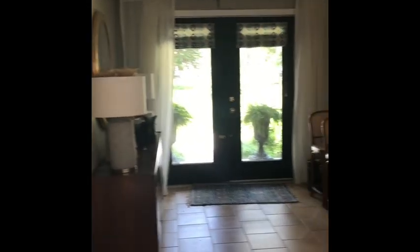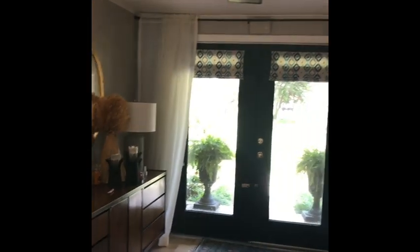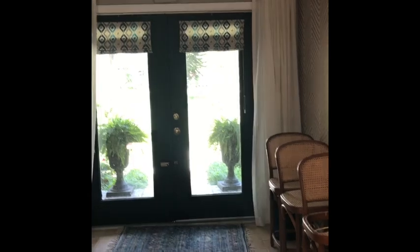So here's my foyer. I'm standing kind of right in front of my dining room table and of course my front doors. And this is it. When we moved in here, the doors were solid wood — the glass doors were not there. That was one of the first things we replaced. And there was a huge closet right here, from the ceiling down to where the floor transitions. That was taken down right away.